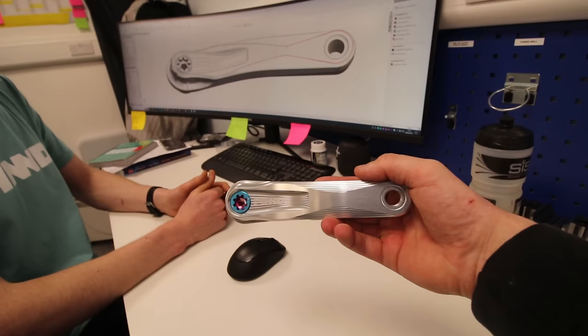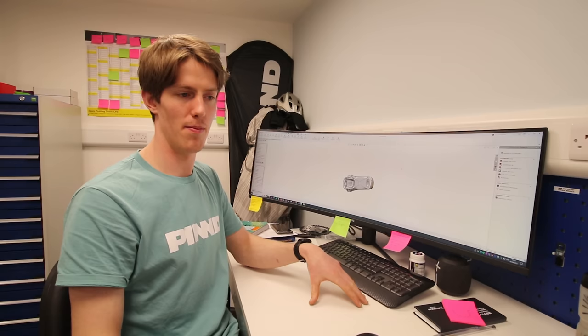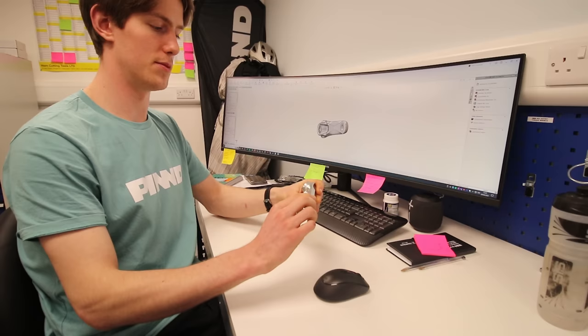It's definitely a good looker — that's a really nice crank. The earlier iterations would have been quite blocky, just with the basic design elements required. Then the software helps you say: you can shave material off there to achieve this minimum weight, to help you optimize it. And that's where these shapes on the back come from — to remove weight but also keep it as stiff and strong as possible.